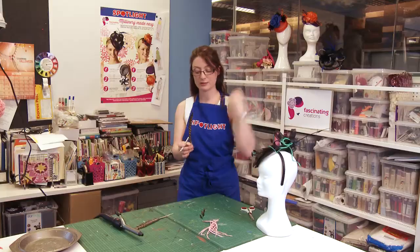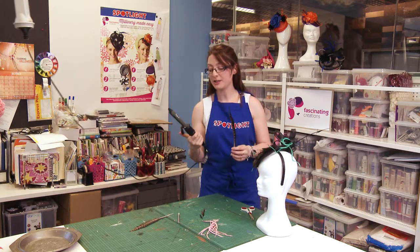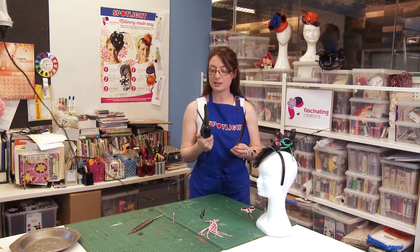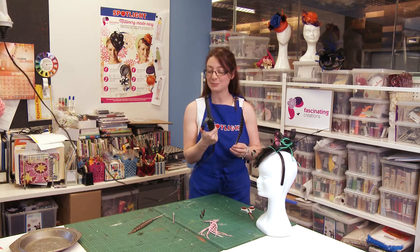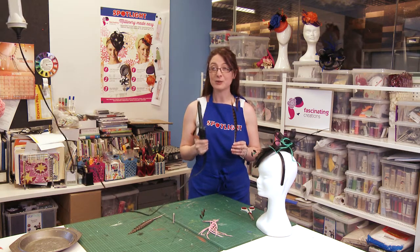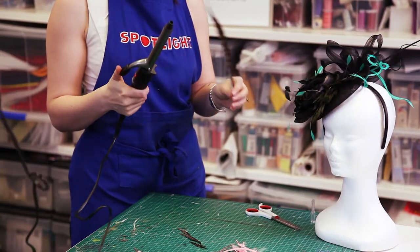We've now got a feather that's ready to be curled, and here I've just got a regular curling wand. It helps that it's got a clasp on there — that'll save my fingers. It does need to be a curling wand, not a straightening iron, because you need consistent heat the whole way around the barrel.